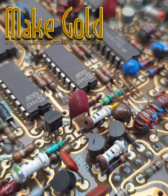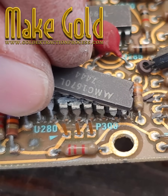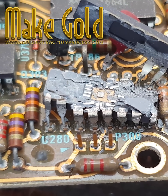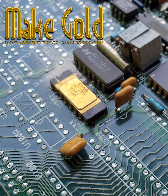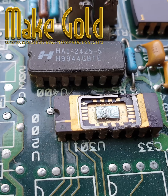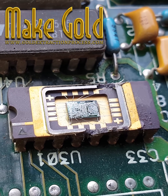Gold in an IC chip and read-only memory ROM. The quantity of gold in an integrated circuit IC chip is typically very small. Most IC chips contain only trace amounts of gold, usually in the range of micrograms to milligrams. Gold is primarily used for bonding wires that connect the silicon die to the chip's package leads. The exact amount varies depending on the chip size, complexity, and manufacturing process. On average, a typical IC chip might contain about 0.5 to 1 milligram of gold.